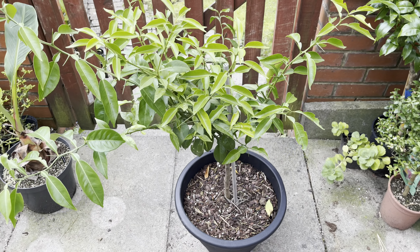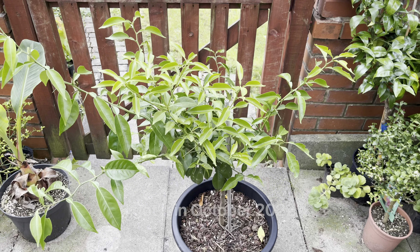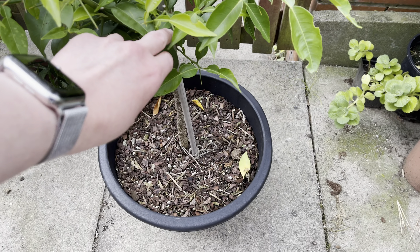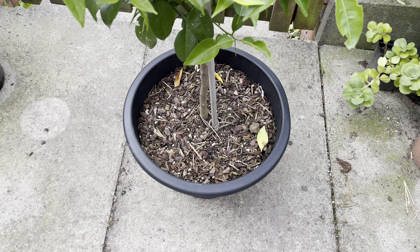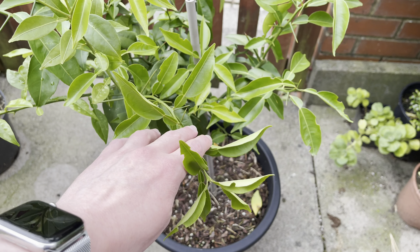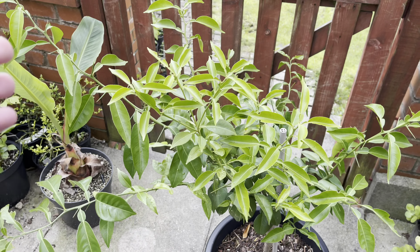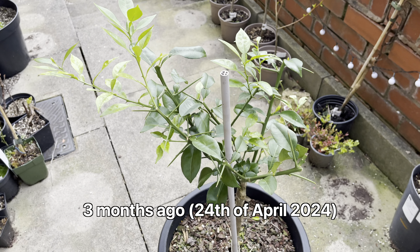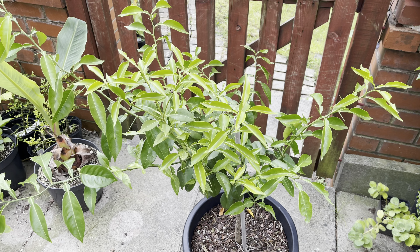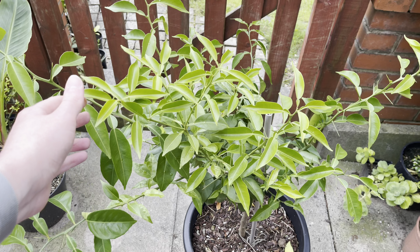I got this back in maybe autumn 2022. When I first got it, it was struggling, and I ended up bare-rooting it and putting it in a 511-type mix. To be honest, it didn't do a whole lot last year, but this year, as you can see, it has actually exploded into growth. I didn't quite realize how much it had grown because it was squashed in a corner with some other plants, so I had to move it out to film it properly.